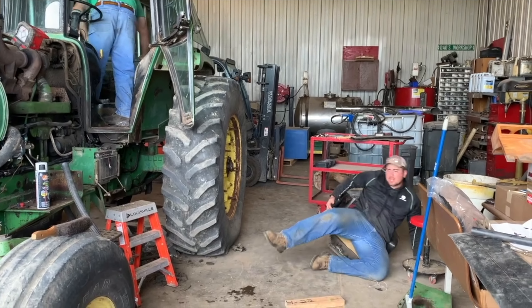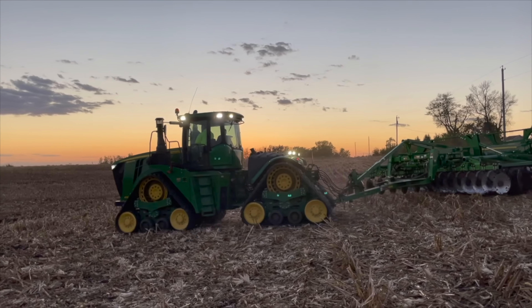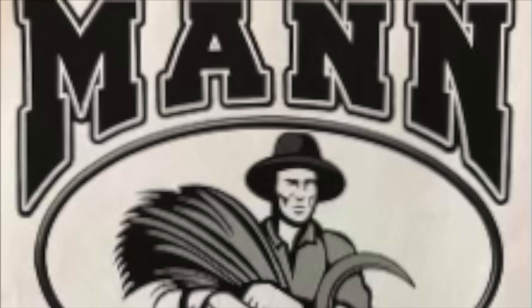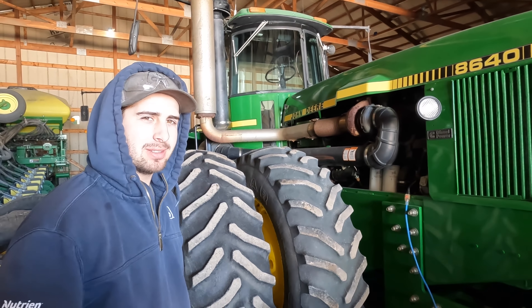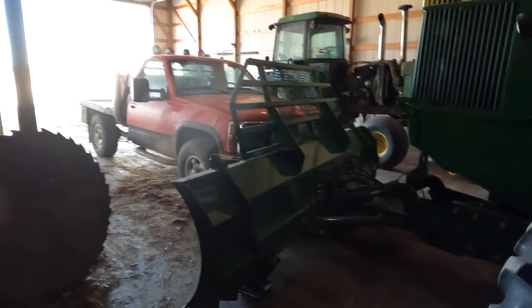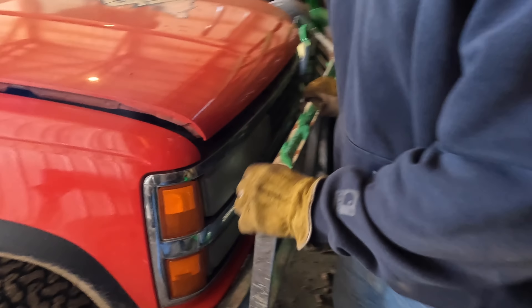Well, about that time of year - we're gonna get the 8520 pulled out, get it serviced, get it ready for plant season. We got a few items we need to move out of the way. Checking out the freshly painted 8640 that we're selling - painted up looking really nice. It's got a 855 Cummins, three-point PTO, 360 horsepower, 12-foot blade on it, two-way.